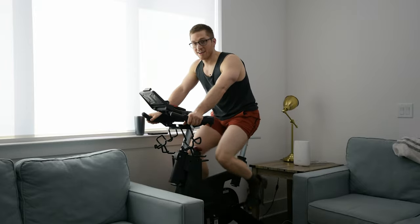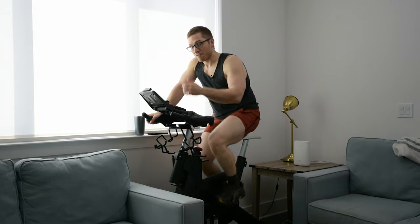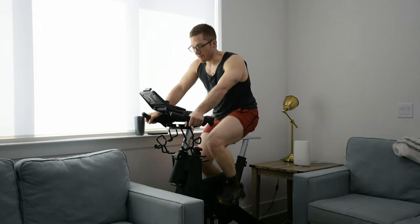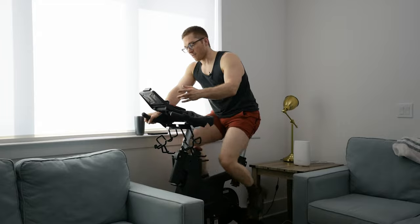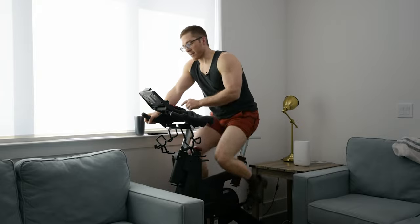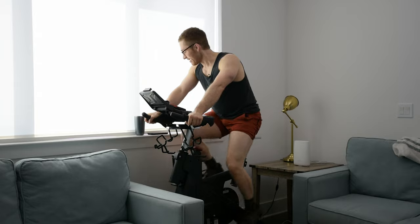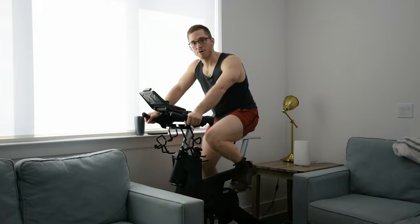One of my favorite things about this bike — and a major win over the Peloton — is not just the value and cost, but that there's no software. I don't need to plug it in for it to work, and we don't need to worry about running an extension cord. That's just tremendous — it's so low headache for us. The screen is occasionally a little weird; once my heart rate monitor connected to the screen before it could connect to my phone while Allison was biking, but that's only happened once.